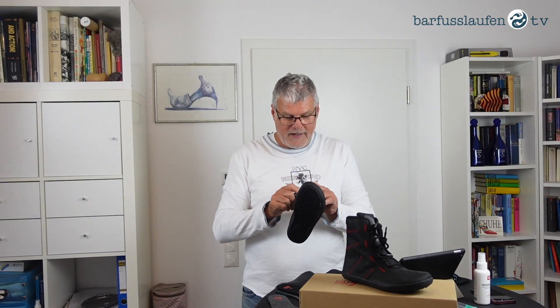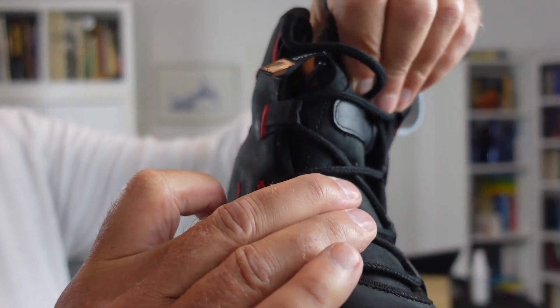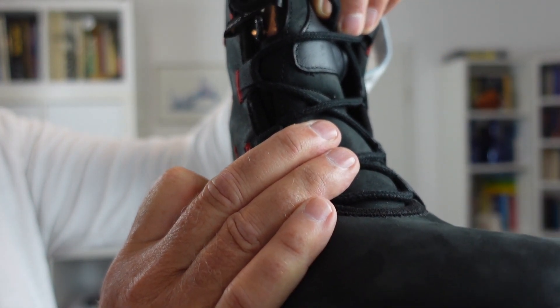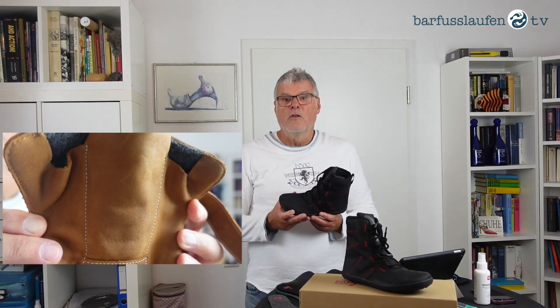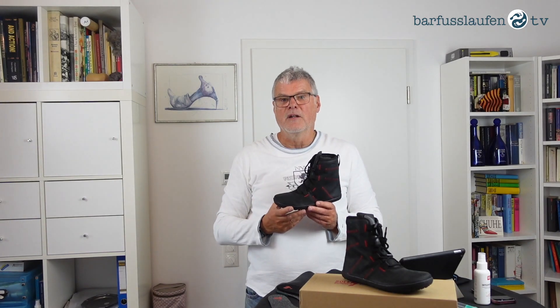This boot has a water tongue. The reason for the water tongue is that when water comes from the upper — when water comes from the top of the boot — it does not drain immediately inside the shoe. So it will not be easy for water, moisture, rain, or whatever to come inside the shoe.